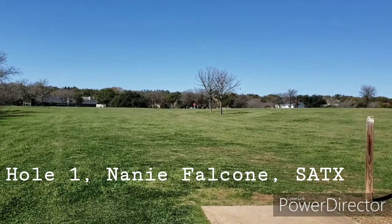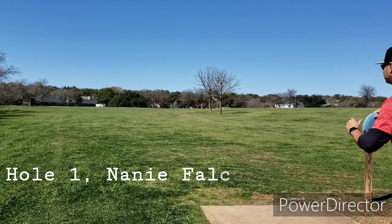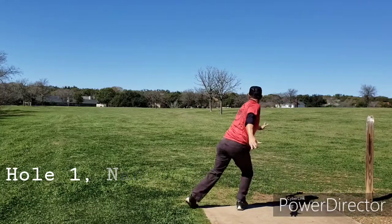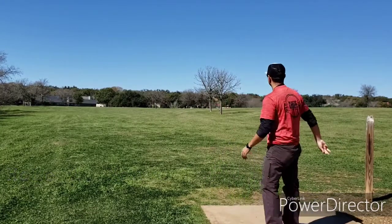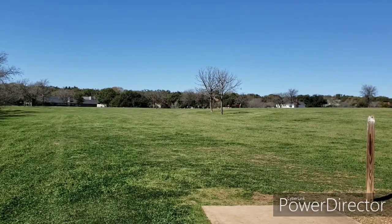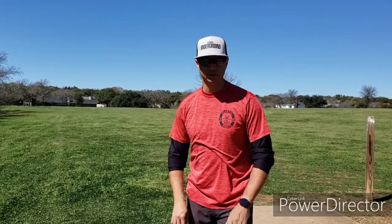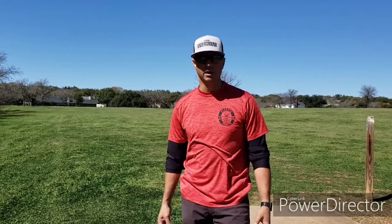I'm just going to try to throw it kind of flat here. I meant to put a little more hyzer on it but didn't put any hyzer on it whatsoever — that was a flat release and it went straight, turned over right, and kind of landed back there where that guy was walking, just nice and flat. That was a good rip anyway; it's a pretty fun disc.